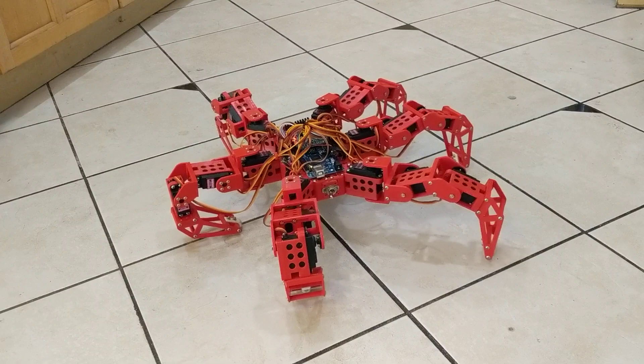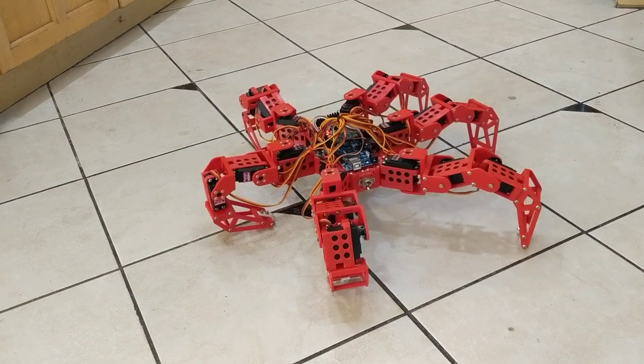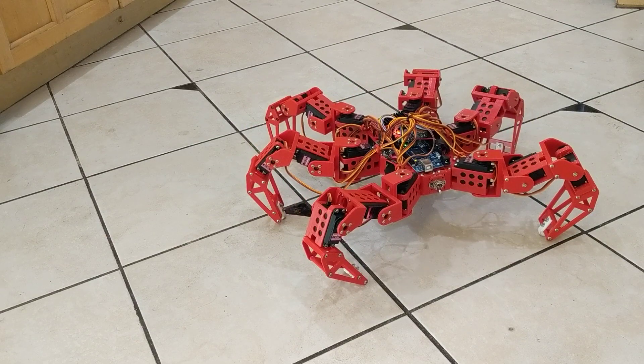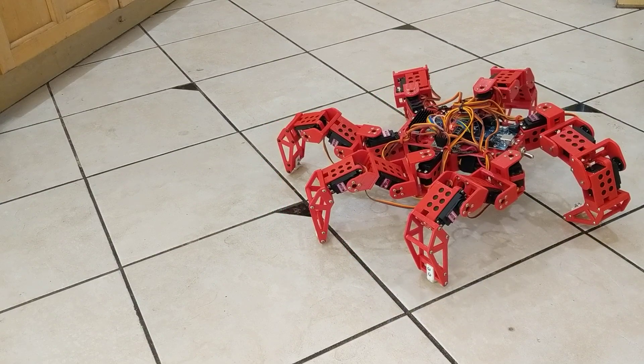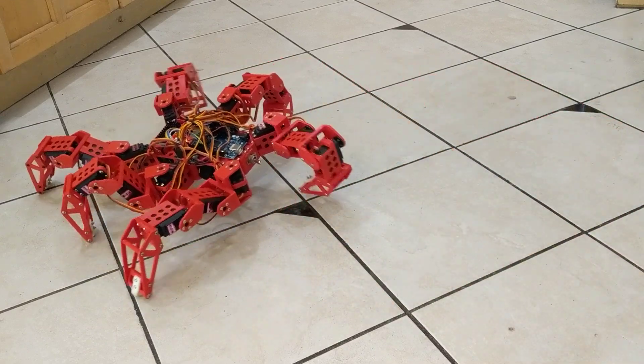This is called translate mode — I think the other one was rotate mode. So you can look in a particular direction, and of course you can capture that offset and go back to walk mode and try to walk around with the legs all twisted up.